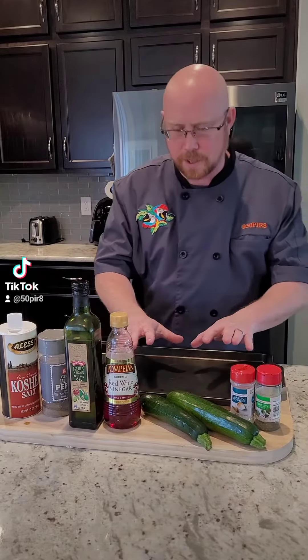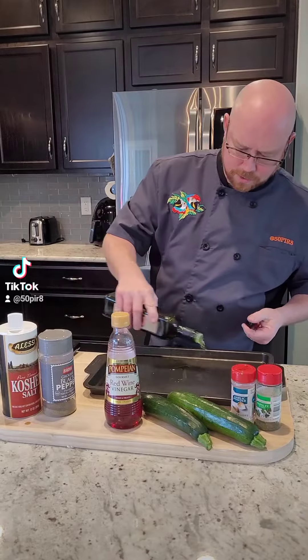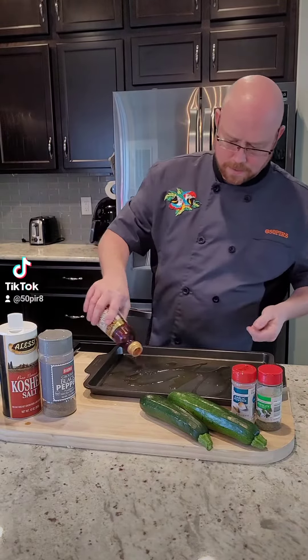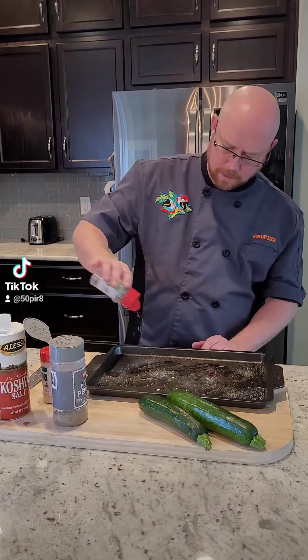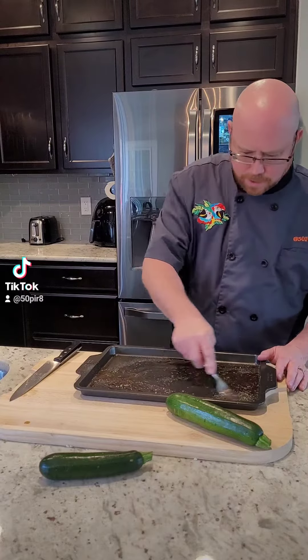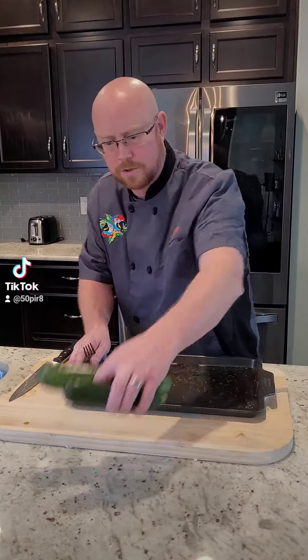You can add some fresh basil to it if you want. Now let's start with our zucchini. First, I'm going to build my marinade on a sheet pan — a little olive oil, a little bit of red wine vinegar, a little bit of pepper, a little bit of kosher salt, a little garlic powder, and a little bit of parsley. Take a fork and just mix it around in the pan a little bit, then set the pan aside while we cut our zucchini.